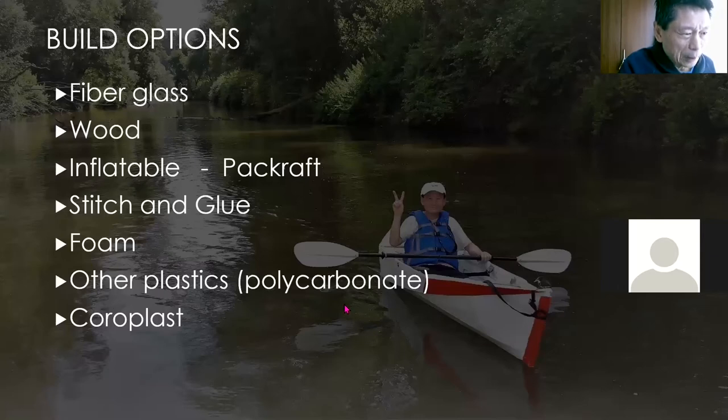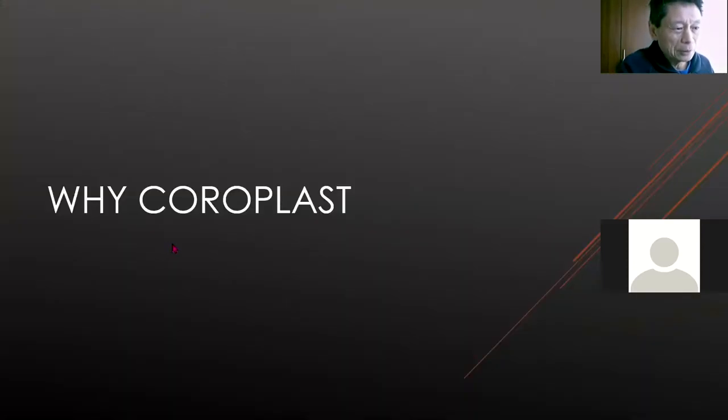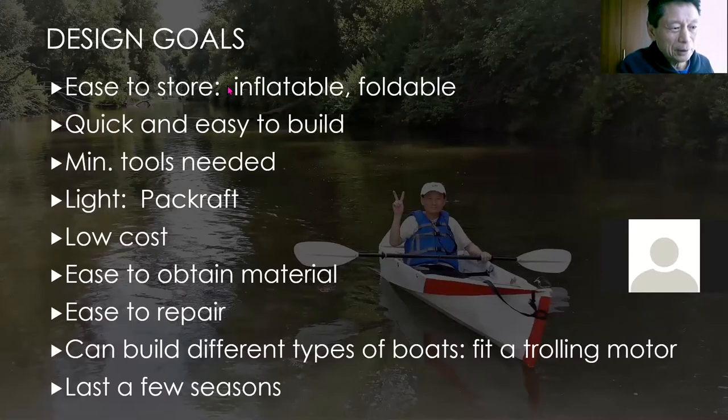I've looked at many ways of building boats — fiberglass and wood. Inflatable is one I've been considering, but at the time, to fuse the fabrics together you need very high temperature. Not until a few weeks ago did I find out there's a fabric called pad raft, which I can fuse together with just a regular iron at around 200 degrees C. Of course people know about stitch-and-groove foam. I tried foam also, but because of the requirement that the boat has to fold and be easy to store, I have only two or three choices — the first two being all plastics and the third being inflatable.